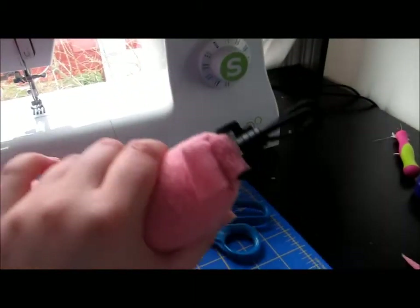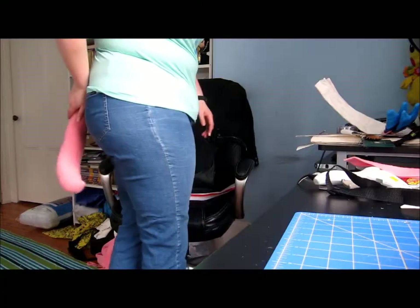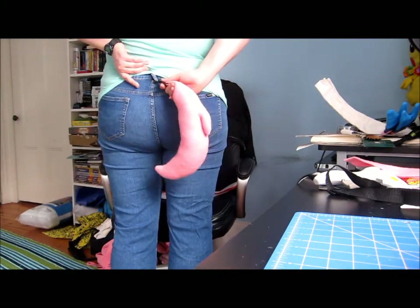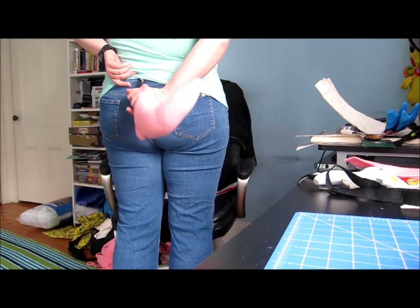I'm going to try and see what it looks like when I hook it onto my pants. Here's the tail — it's hooked onto my pants here. And the hook, which is very helpful, can turn around.